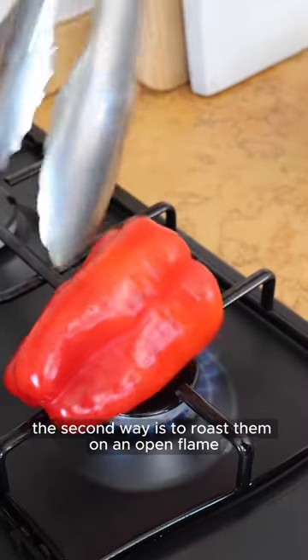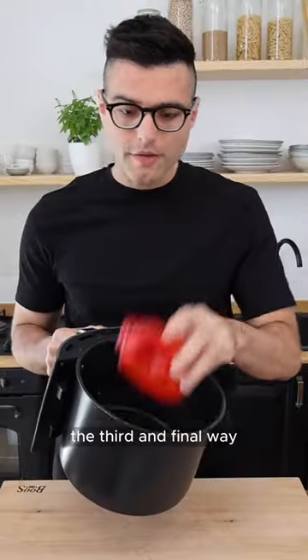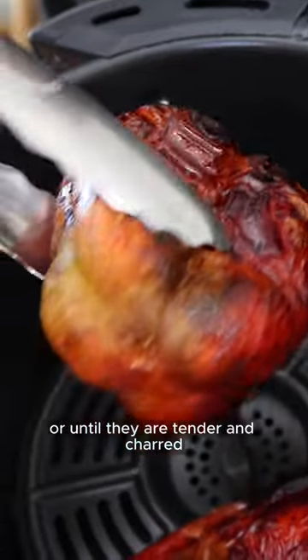The second way is to roast them on an open flame or on a grill until they're super soft and charred outside. The third and final way is to roast them in an air fryer for 15 to 20 minutes or until they're tender and charred.